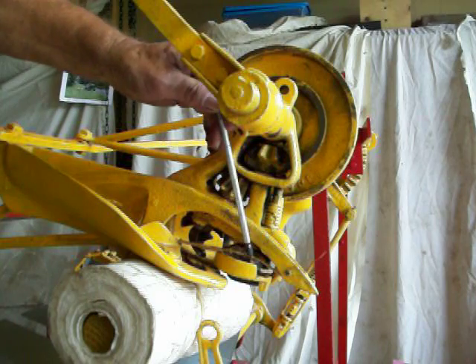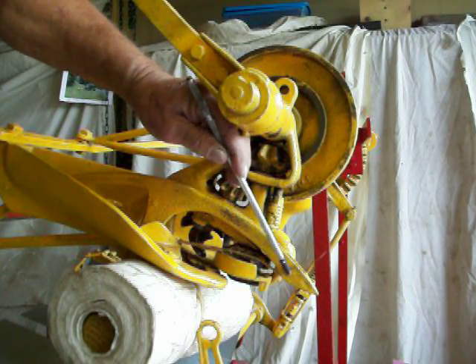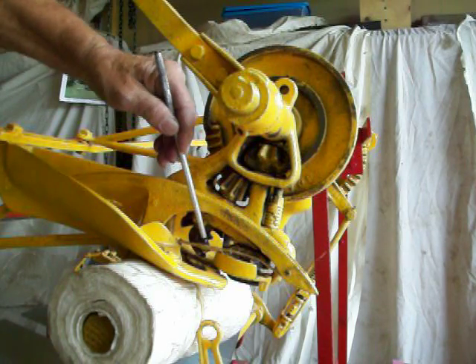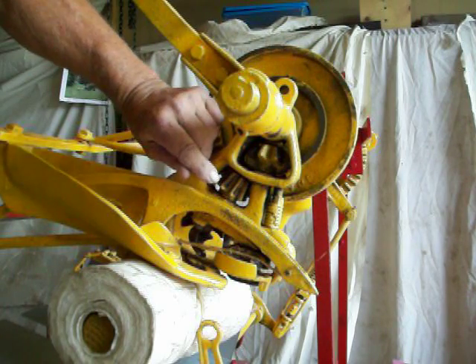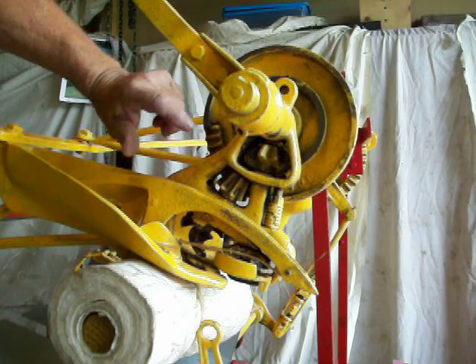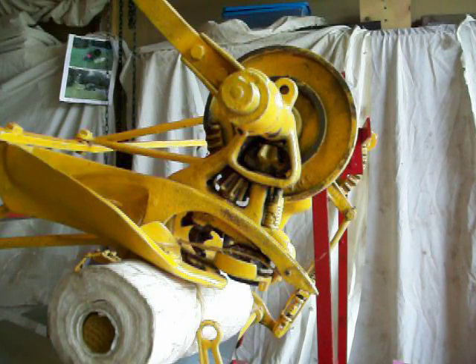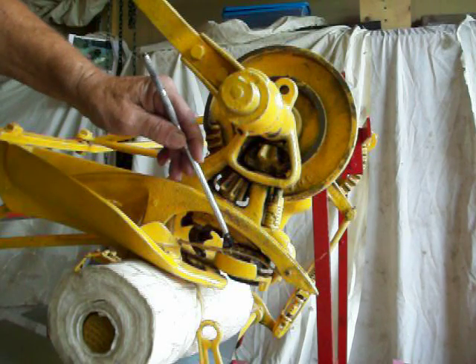This disc will turn and capture the twine that is in the needle for the next cycle. These — they call them bills — that look like bird beaks, are going to turn around and open and come around and capture the twine. This disc is also going to cut the twine at the appropriate time.